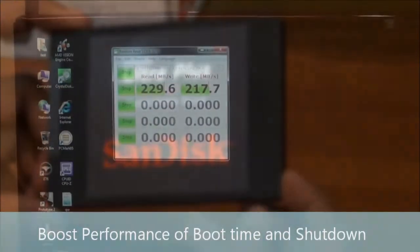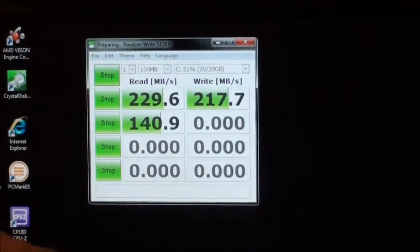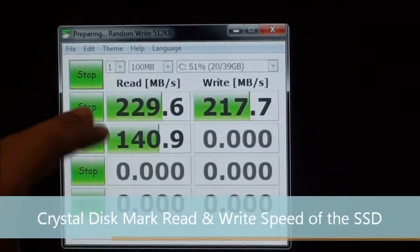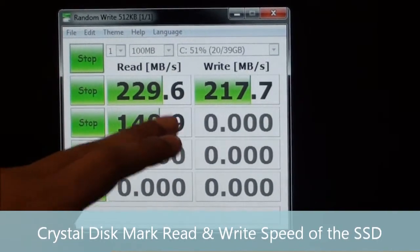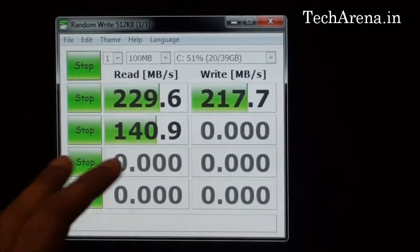We will connect the hard drive and check out the performance. You can see the actual result here — CrystalDiskMark shows a read speed of 229MB/s and a write speed of 217MB/s, which is quite good, though depending on the system hardware the speed can fluctuate.